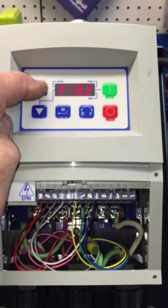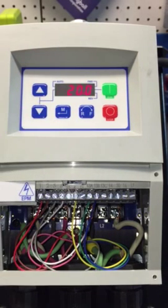P102 is on page 27. This is going to be the minimum frequency of the motor — I've got it set for 20 Hz. Keep in mind that 60 Hz is 1750 RPM.